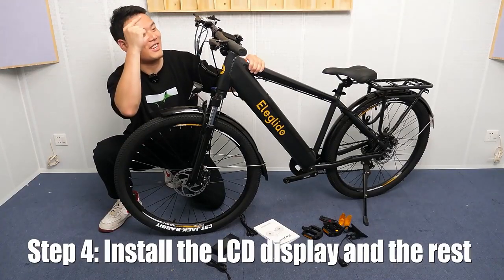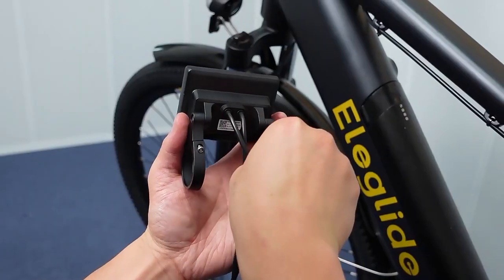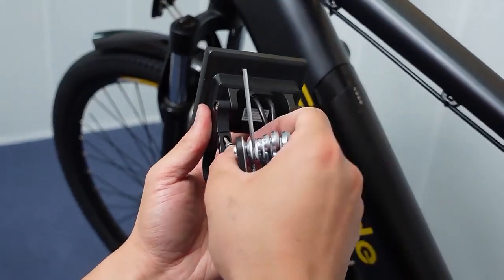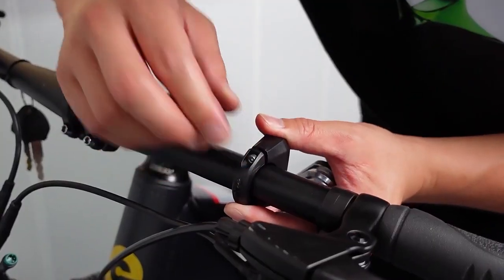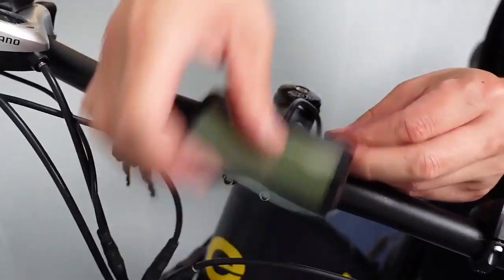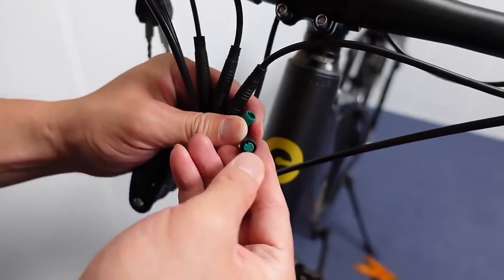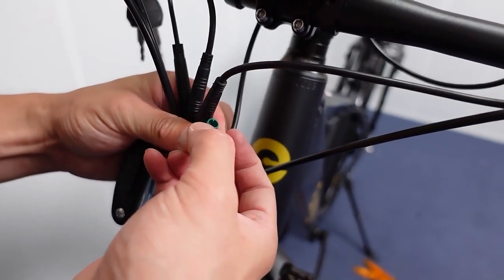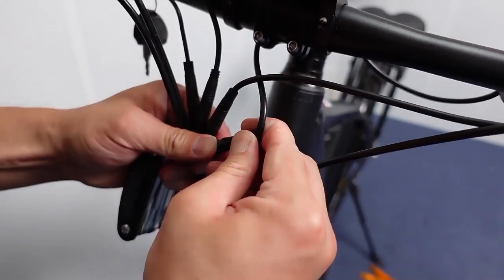That's it. Now the LCD display and others. There's a slot here. Make sure you align with this. And that's it.